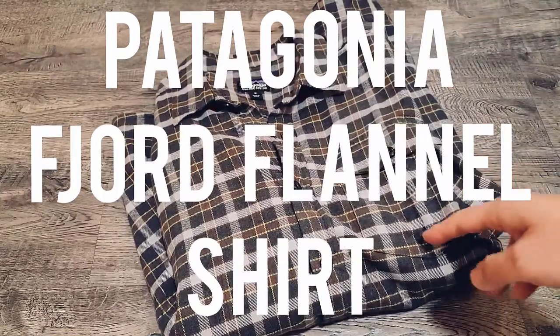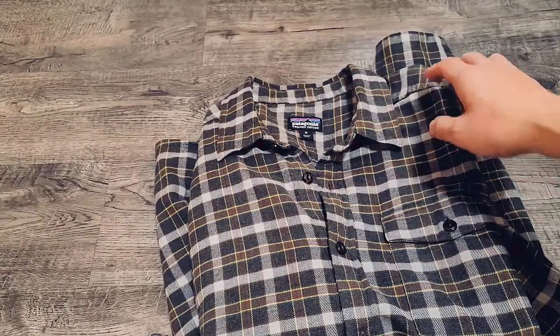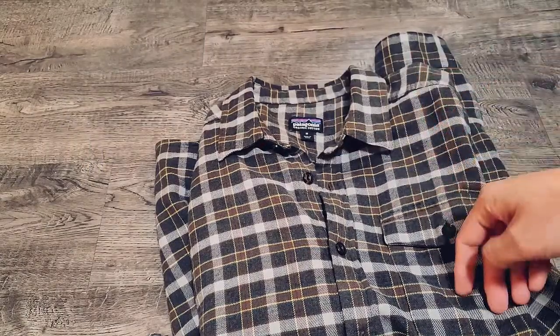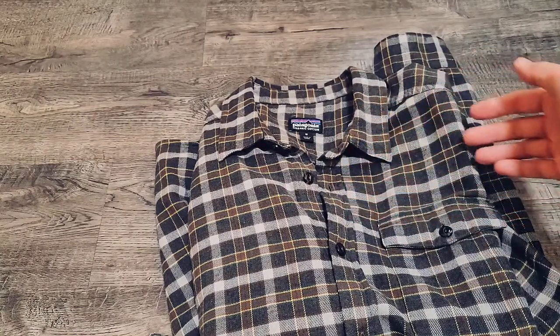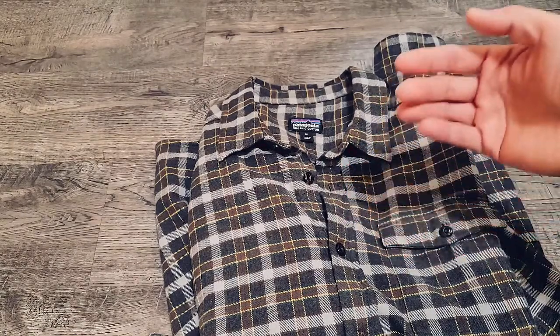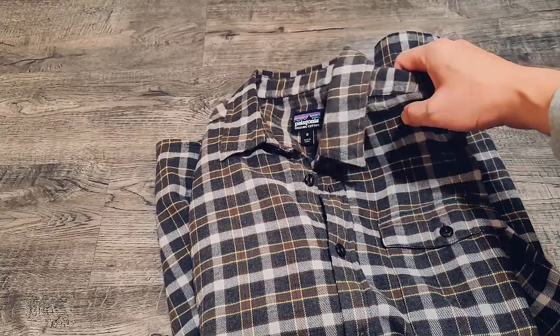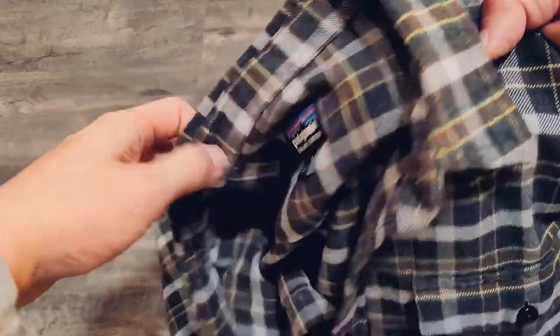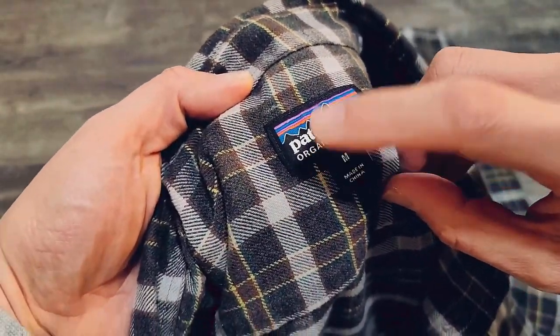This is the Patagonia Lightweight Fjord Flannel Shirt — probably the best all-season flannel shirt because it allows you some flexibility in how you can wear it. It's not too heavy, and it works in both cold and warm weather. Let's go over some of the features.